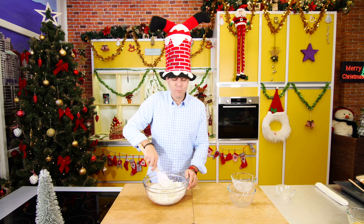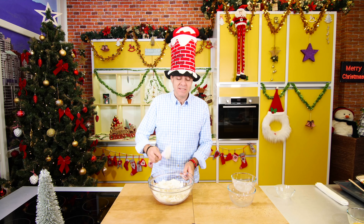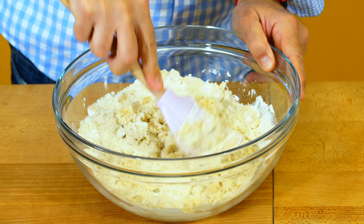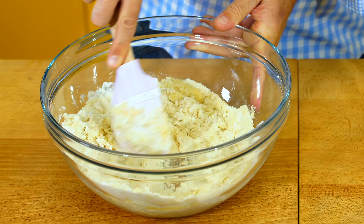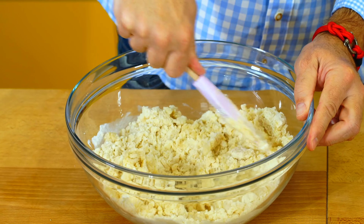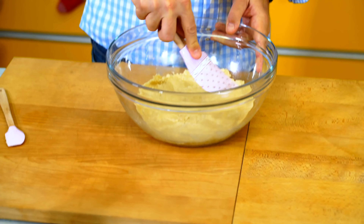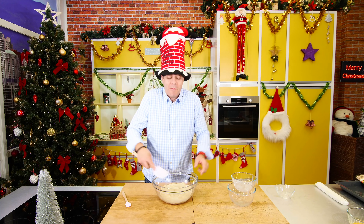Ze začátku si budete myslet, že se tohle nestmelí, protože furt je to takový suchý a v kouskách. Ale vůbec se nebojte. Ta špachtle je velice důležitá - já takhle to zmačkám, aby se to dobře zamíchalo. A tady se dívejte - už je to stmelený. Když takhle na to zatlačím, tak je to jako normální těsto. A to je všechno.